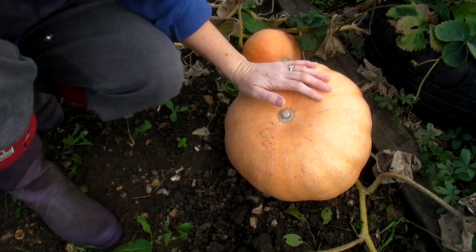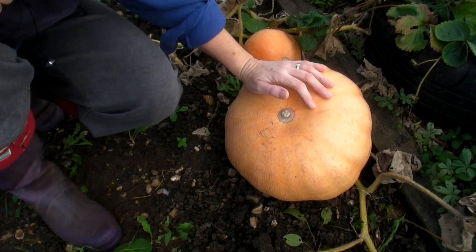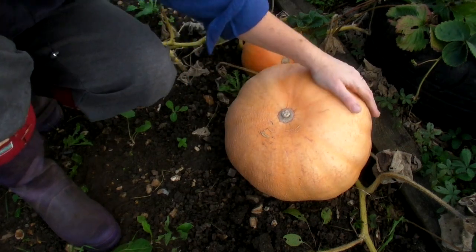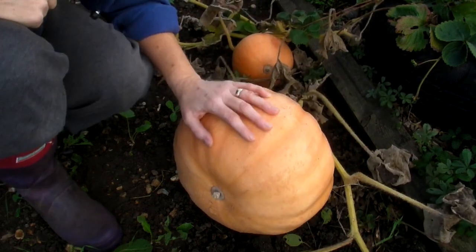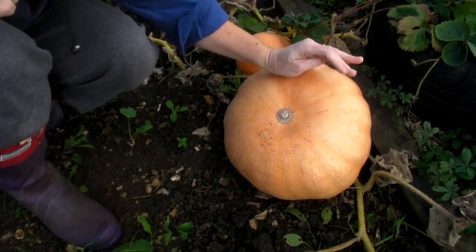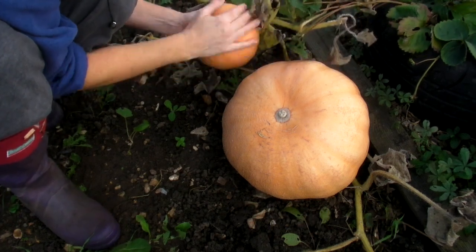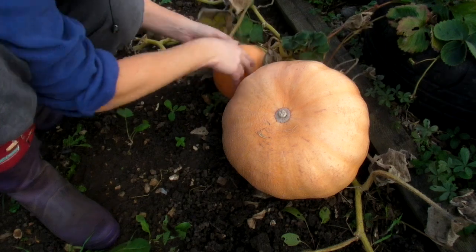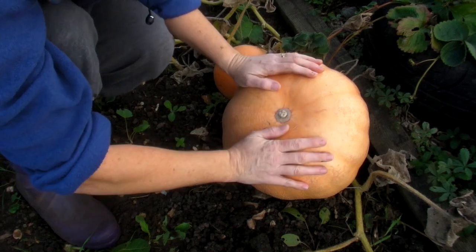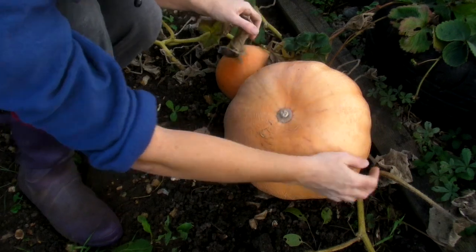I've actually got six pumpkins to harvest. I didn't grow many plants — I think I only grew six plants, so I've got one pumpkin per plant. This is my biggest one here. I've got no massive ones this year but this is a good size. When I get home I'll weigh it on the bathroom scales and let you know. I've got one that's slightly smaller than that and the other ones are in between these two sizes.